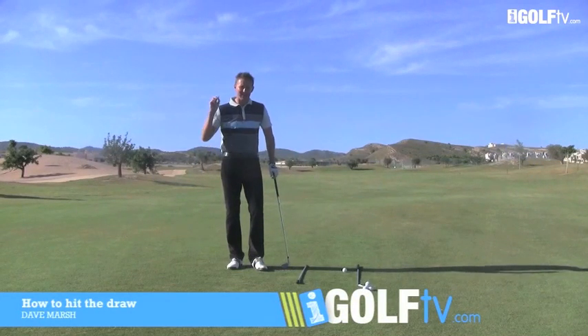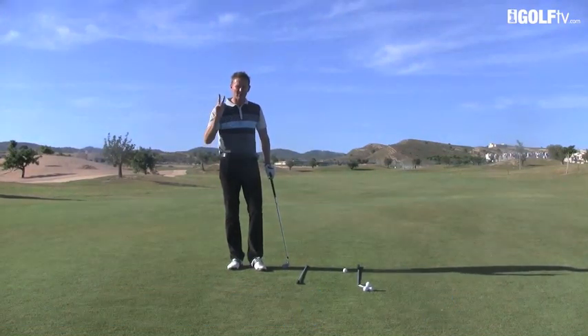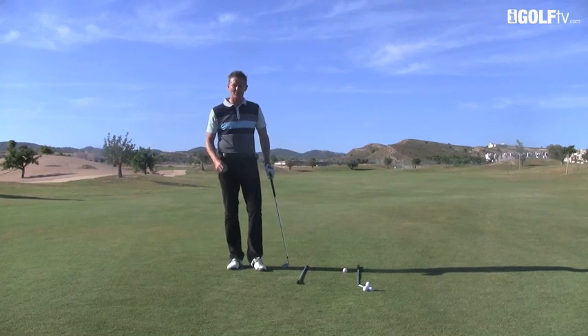Dave Marsh, iGolfTV, back to bring you the draw shot. So many players want to be able to draw the ball. I've got a two-step plan that's going to get you drawing the ball whenever you want to.